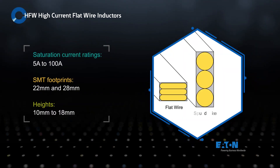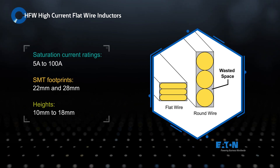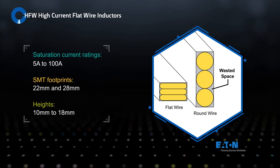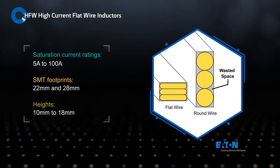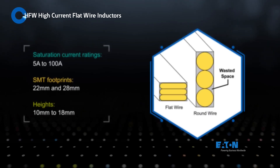Eaton's HFW family is suitable for high current applications from 5 to 100 amps in less space than traditional round wire alternatives. They're offered in 22 and 28 millimeter standard SMT footprints with heights ranging from 10 to 18 millimeters, enabling exceptional power density.